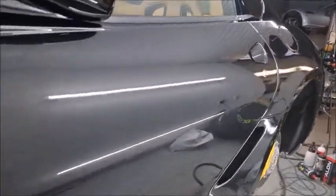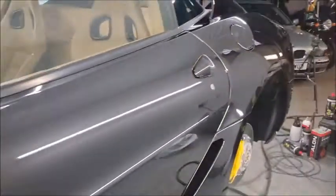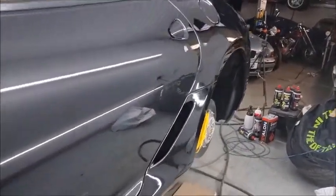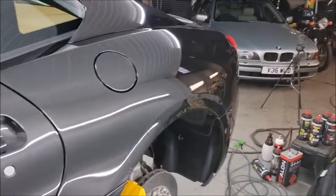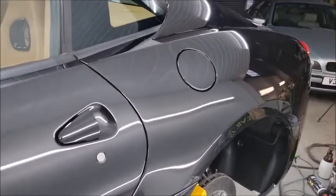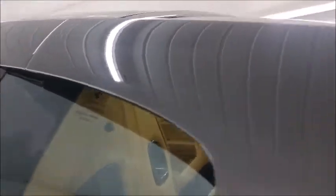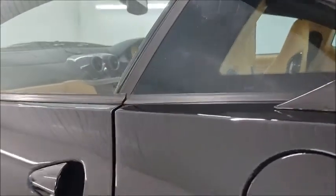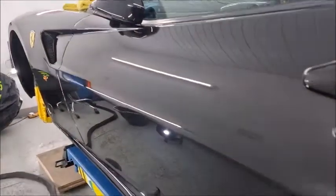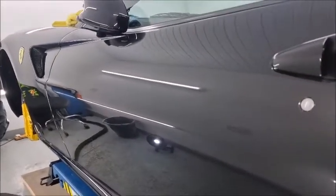It should be a pleasant surprise for the owner when he eventually sees it finished, because it does look 100 times better than when it arrived. All we've got to do now is get the rest of it looking like this and we'll be happy. I'm going to drop it down and work out where to start because we've still got some really bad scratches up here and loads of imperfections in the boot to put right — but we're getting there slowly.